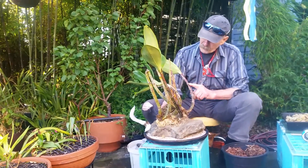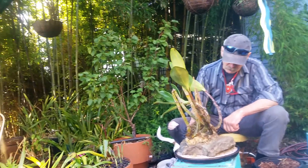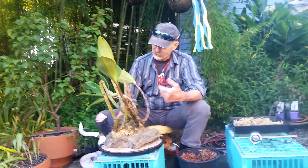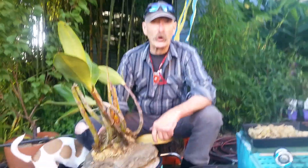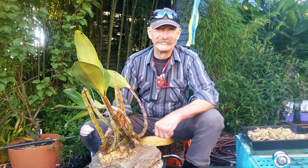I had lots of scale on this one — overgrown, grass growing up through it, it was a mess. I'm a lot happier now. That's it. Wayne's Weird World, Dendrobium speciosum. See you next time. Bye bye.